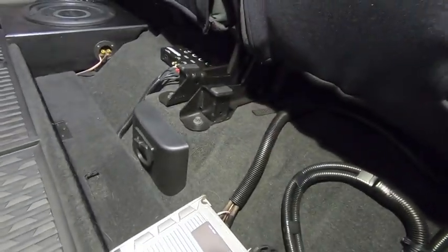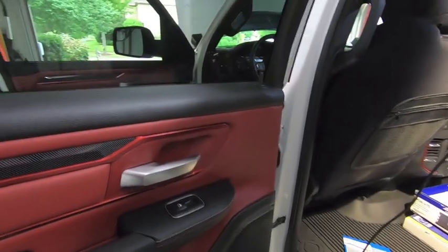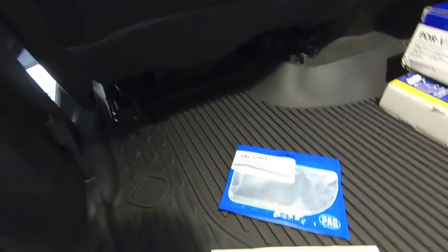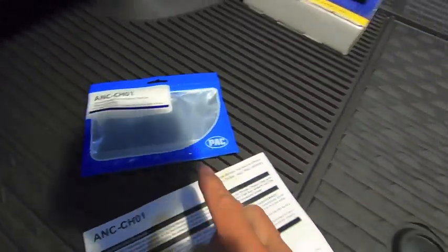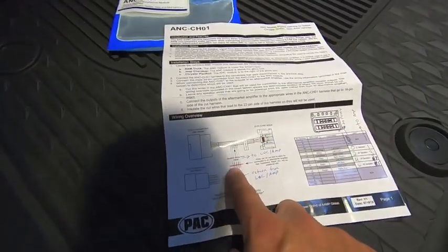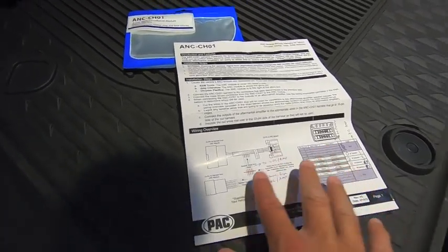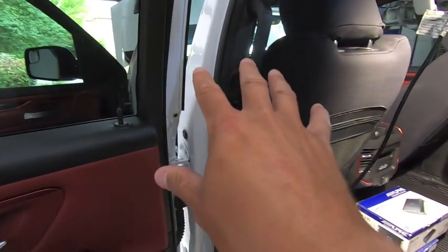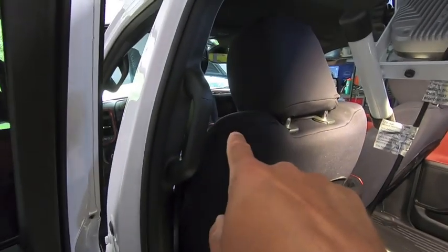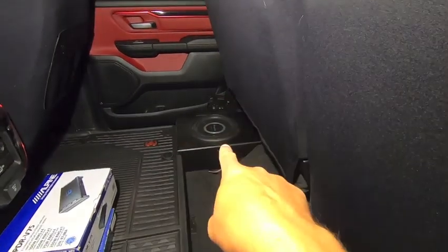Quick recap: all speakers upgraded to Infinity Reference — three-and-a-halfs in the dash, five-and-a-quarters in the front door, six-and-a-halfs in the rear. Added the LC7i which tapped into the factory ANC system via the ANC CH01 harness. Signals go to the amp, amp outputs go right back into the other side of the harness, giving me amplified clear sound with much more volume and power from the speakers — no longer relying on the factory head unit's amp. What it didn't give me yet is bass.